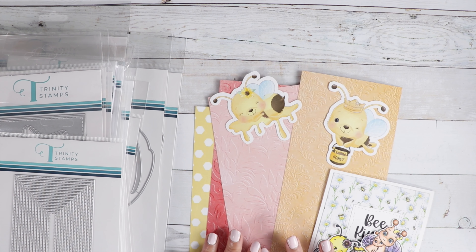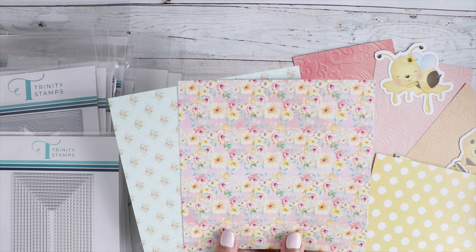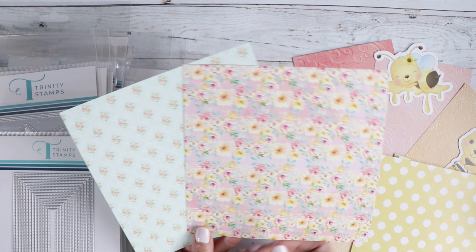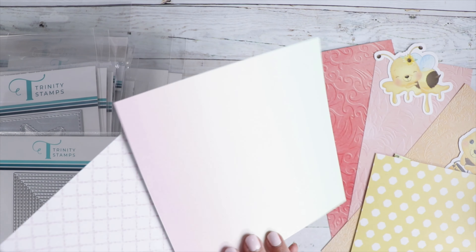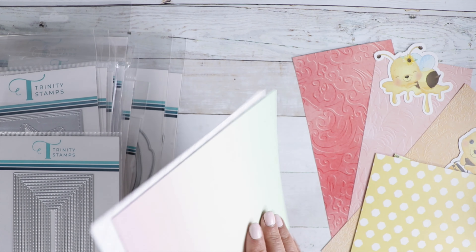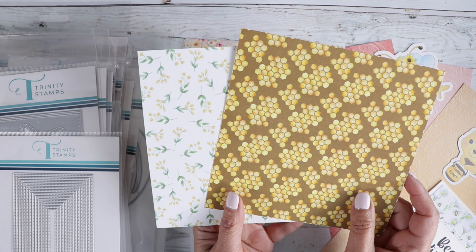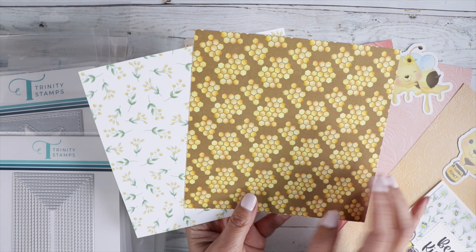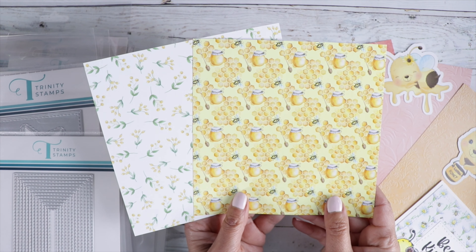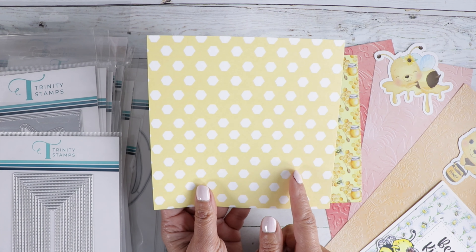Here's another sneak peek — I'm going to show you these papers. We've got some beautiful papers. There are three paper pads in this kit. One is geared more toward florals with a nice ombre on one side and a pretty pattern on the other. The other paper pad is geared toward bumblebees — we've got honeycombs on one side and another pattern with honey and a little bee. There's also a floral with a honeycomb pattern on the other side.